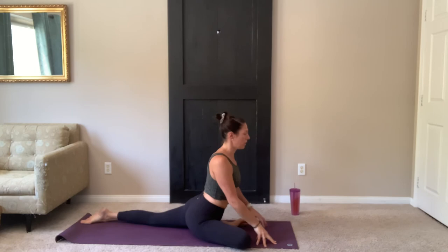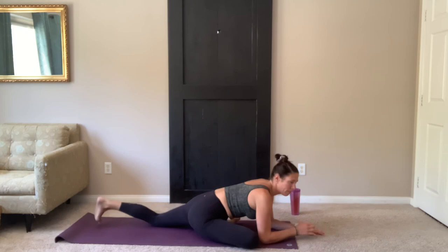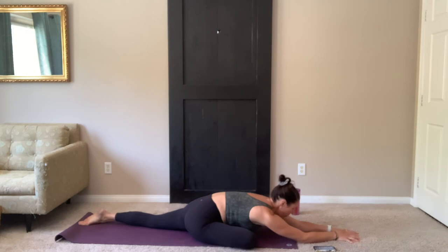You want to sit centered on your hips. Nice long spine. Walk your hands forward. Try to get your body a little bit closer to your mat if you can. Take it down. Maybe walking your hands all the way forward, deepening that stretch.